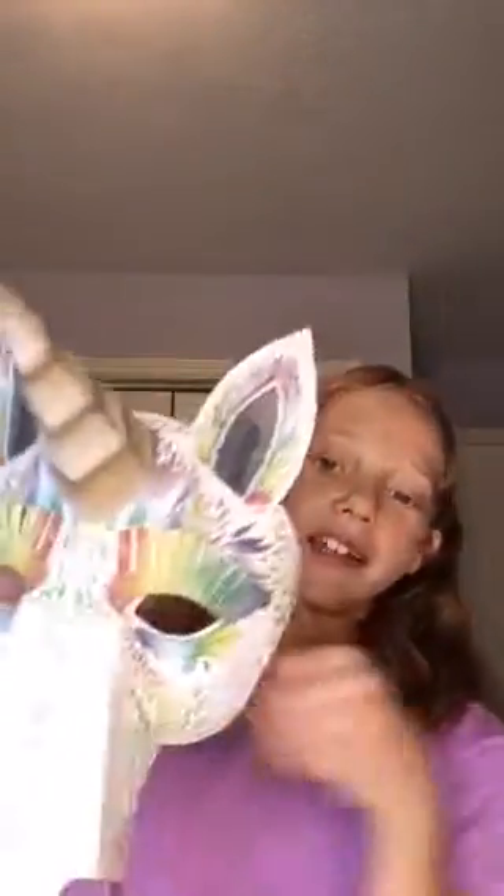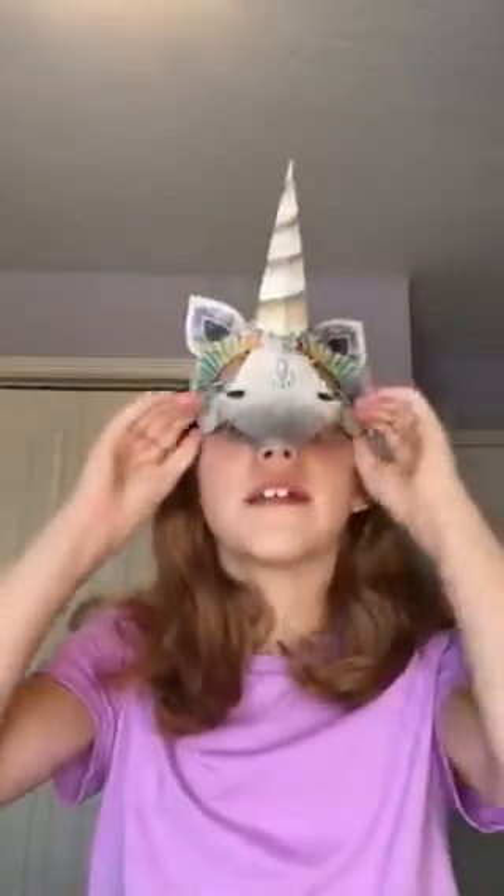My absolute favorite is the unicorn — here's how it looks on someone. It is a very awesome book, I totally recommend it. If you get it, you're gonna love it too.